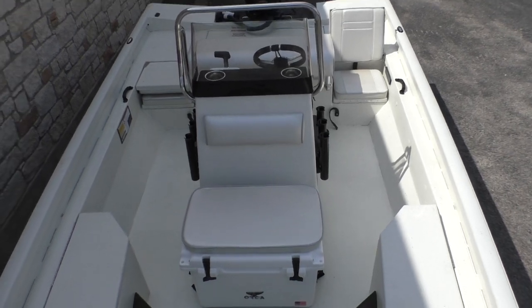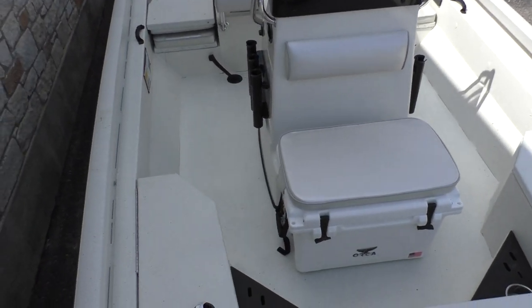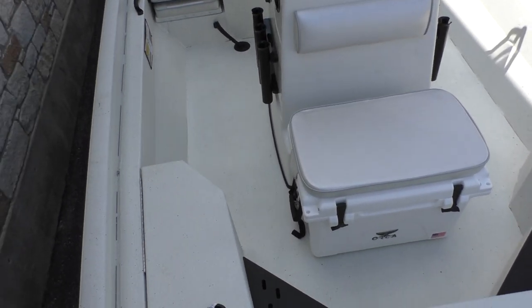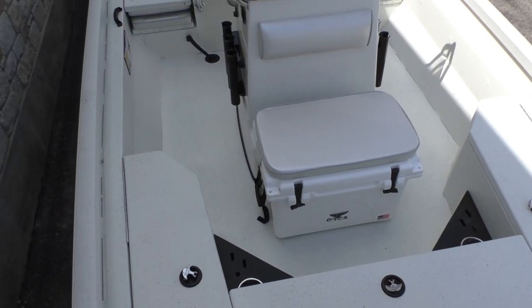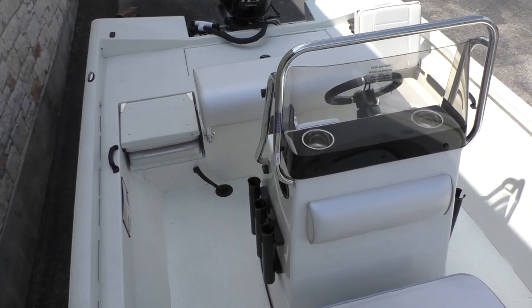That's the RB190. These boats can be powered with either the Yamaha or the Mercury engine, and we have a couple of different colors in stock. Feel free to check our inventory at AustinBoats.com or call us at 512-263-2811. Thanks for watching, have a great day.